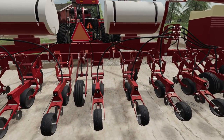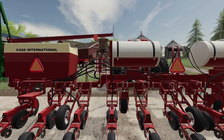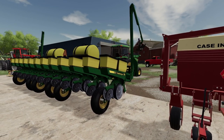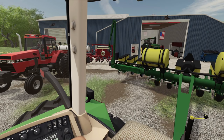We'll see how our seed placement is and what we actually get for a stand. This is basically going to be the ultimate competition. So first off, we are going to get the John Deere to fold up — probably might be a good idea.